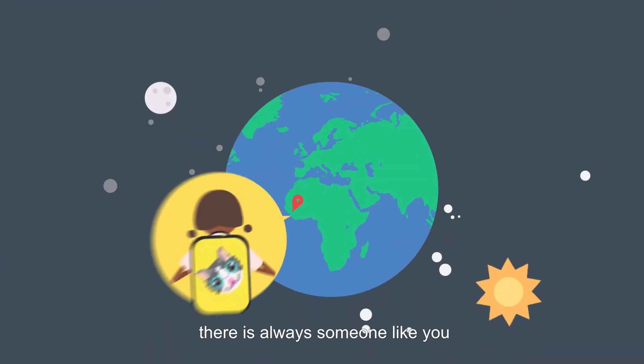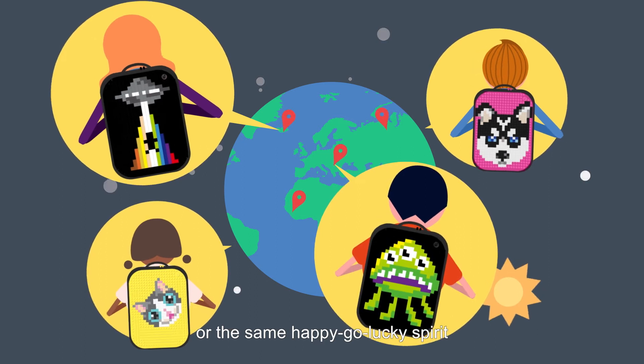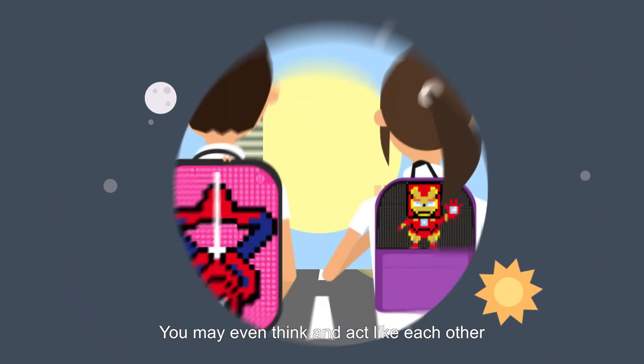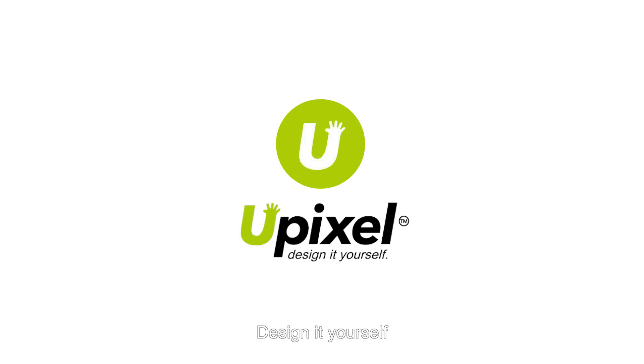In this world, there is always someone like you. You may share the same hobbies or the same happy-go-lucky spirit. You may even think and act like each other. Come join us and show your creativity. U-Pixel — Design it yourself.